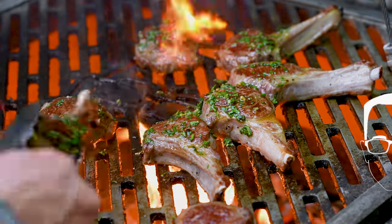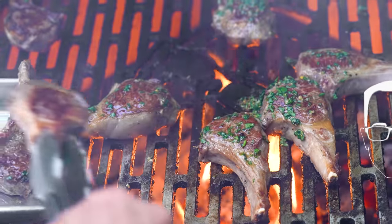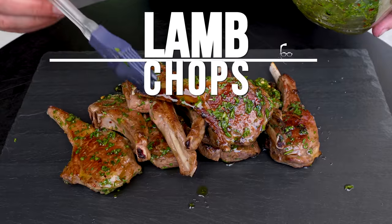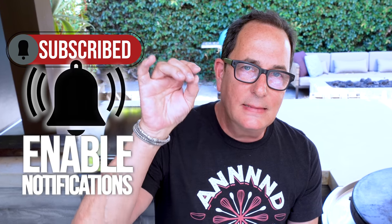Can you smell that boys? That's the smell of charcoal waiting for maybe the greatest six ingredient lamb chops ever. Smoky grilled lamb rib chops with a mint and parsley chimichurri. That's all I have to say — that should be enough. Your ears should have gone, wait, what? What is he talking about? So delicious, so great.